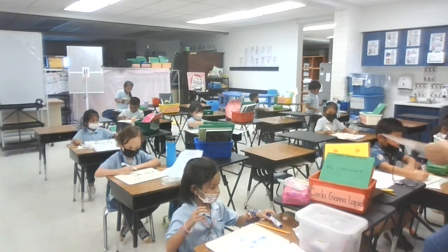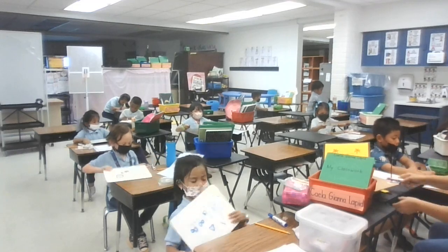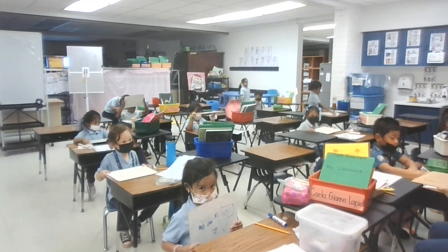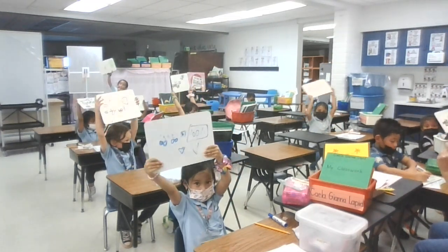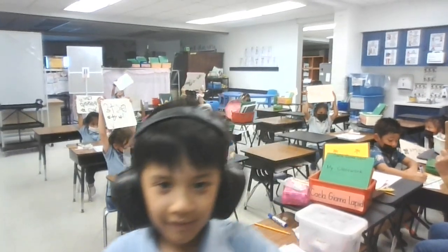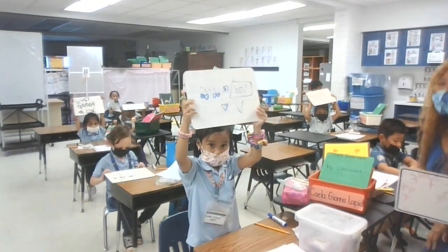I'm going to count to 22 and show me your awesome addition problem. Ready? Let's count to 22. 1, 2, 3, 4, 5, 6, 7, 8, 9, 10, 11, 12, 13, 14, 15, 16, 17, 18, 19, 20, 21, 22. Go. Everyone say the different problem. Three plus two equals five. Again. Three plus two equals five. Again. Three plus two equals five. Go to the mom. Three plus two equals five.